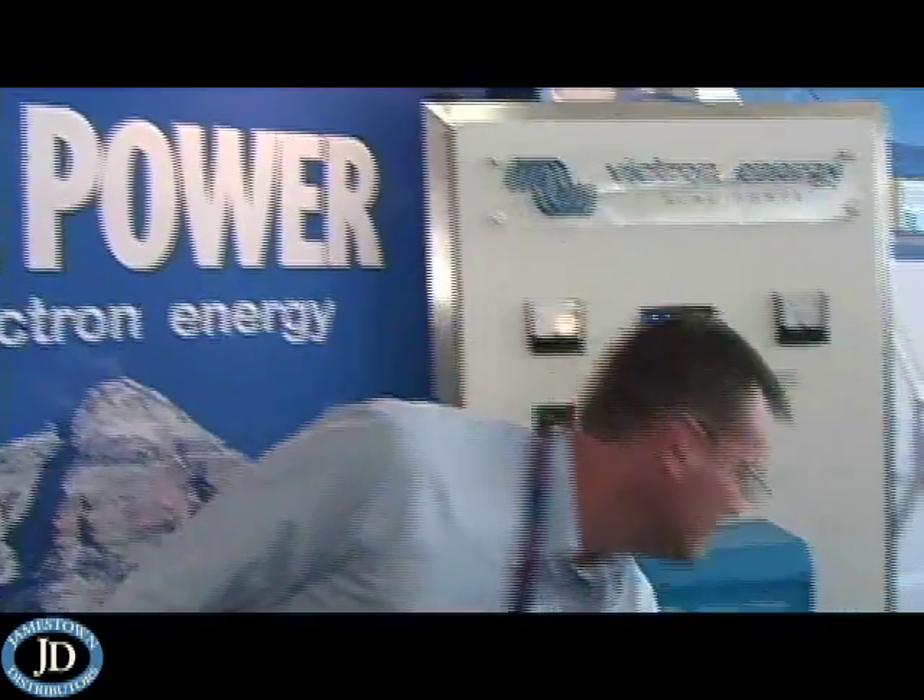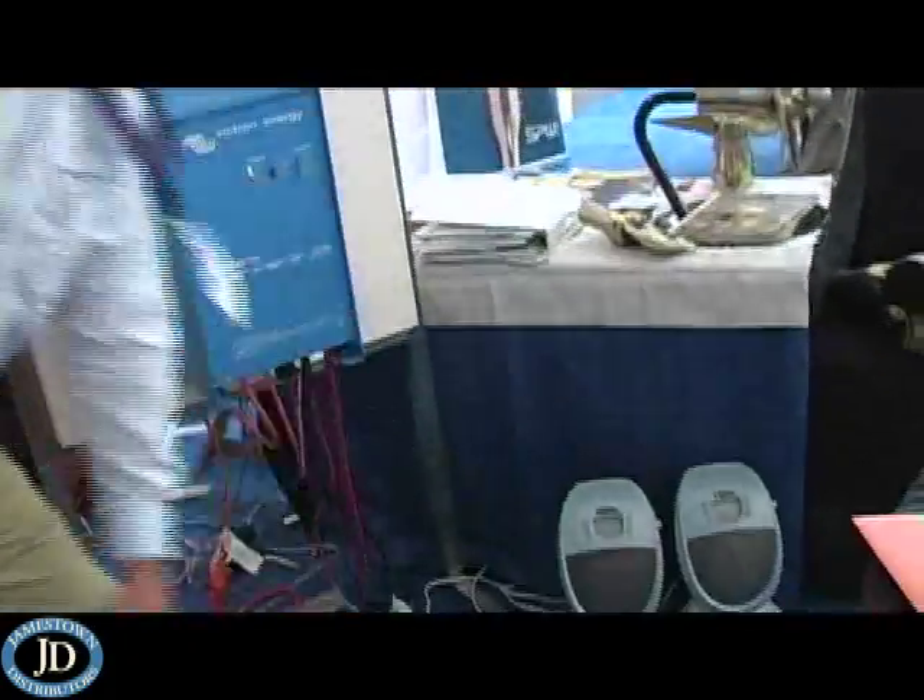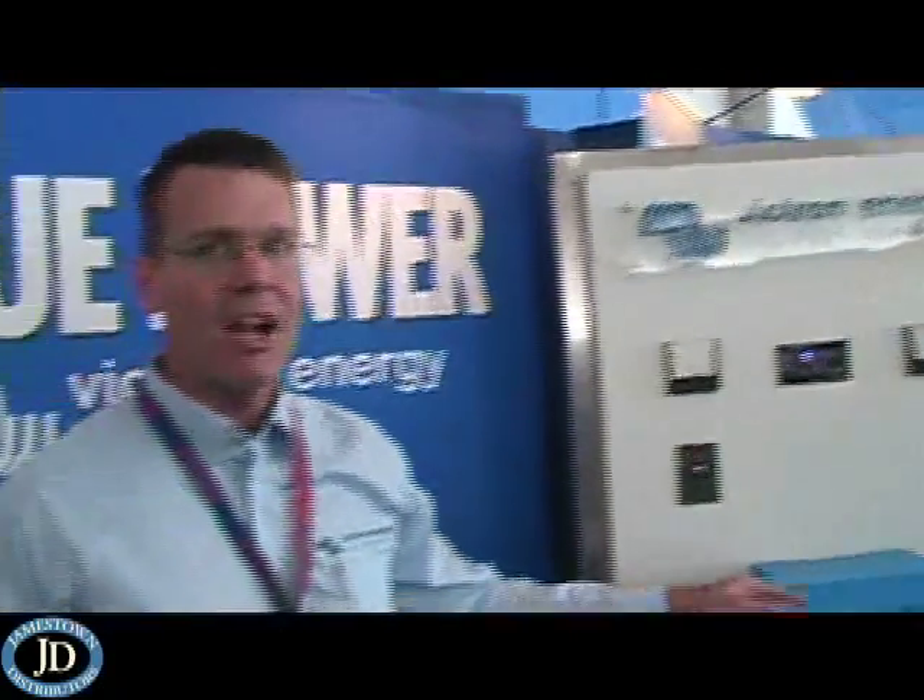As your demand drops, the unit switches back automatically to charge mode and puts the energy back into your battery bank. This allows you to have more energy loads on board without tripping the breaker on your dock, or allowing you to have a smaller generator on your boat to still handle all those extra loads.